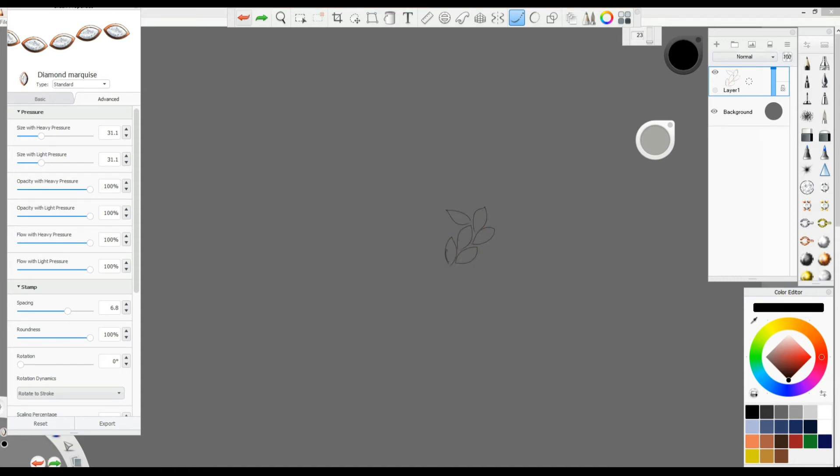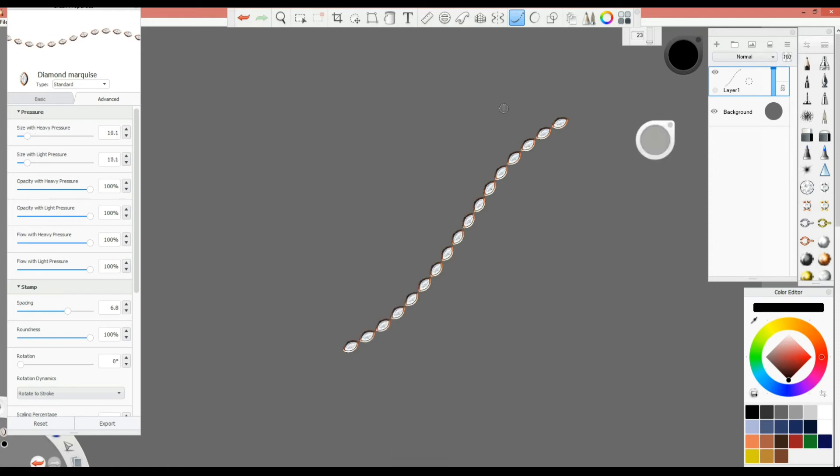Another very important tip: always check the Spacing and Rotation settings. Sometimes when using a bigger brush, the marquees are close together, but with a smaller brush you start to see gaps between them. You can go to Spacing and increase or decrease it. This way, whatever size stones you're using, you can keep the marquees right next to each other. You especially need this when using 'Size with Heavy Pressure' and 'Size with Light Pressure', because stones can start to overlap — adjust spacing to move them apart.